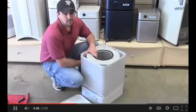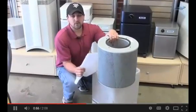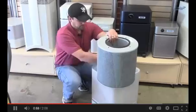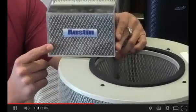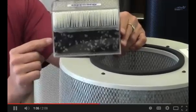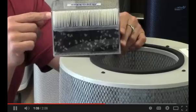There aren't a lot of bells and whistles when it comes to the Austin Health Mate — the main thing is the filtration. The Health Mate Plus consists of four levels of filtration. First, you have this large particle pre-filter. Second, there's a medium particle pre-filter, which is just behind this mesh. Third is a layer of activated carbon. And then inside all of that is a HEPA filter.